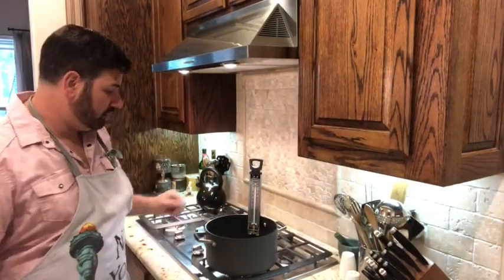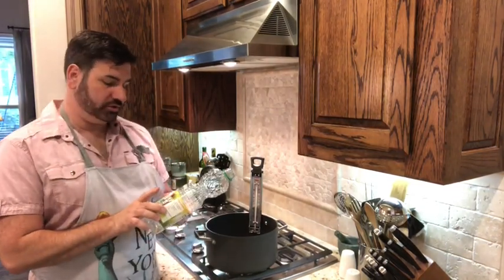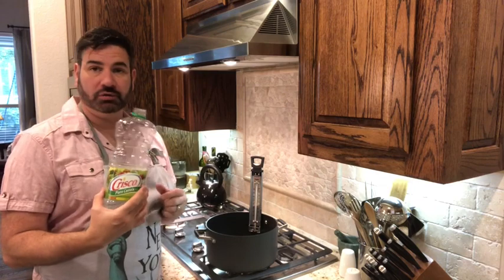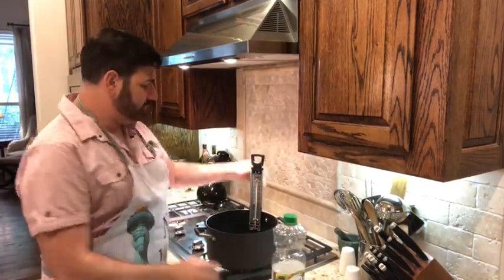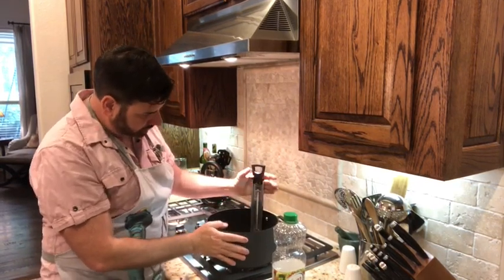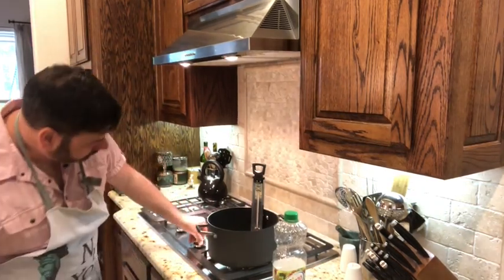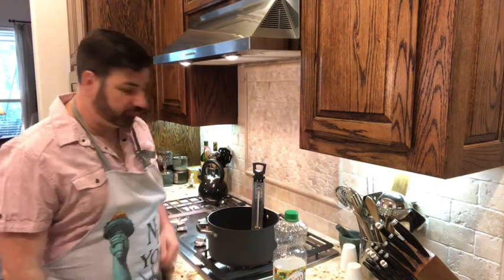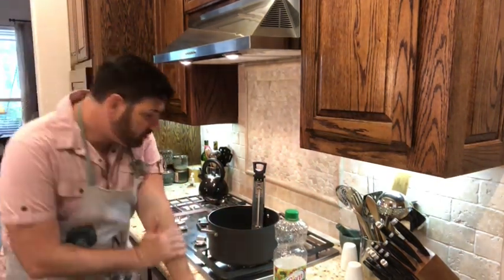The first thing you want to do is get a large pot and put in canola oil — I use the Crisco pure canola oil and I use the entire bottle. You'll need a deep frying thermometer touching the oil. Heat it up to 350 degrees; that's when you know you're ready to deep fry.